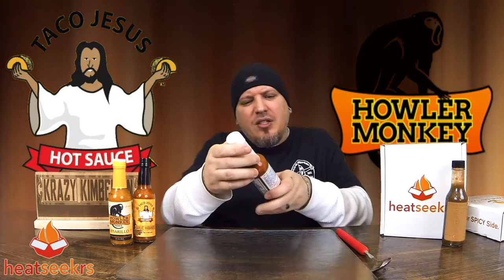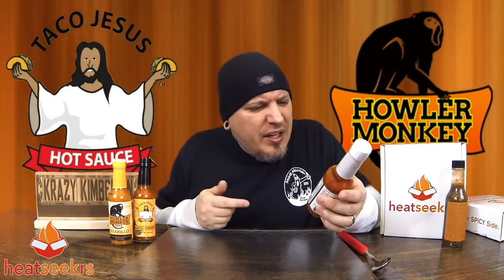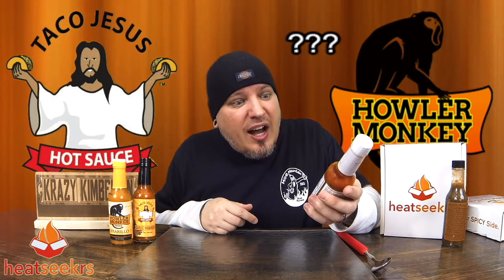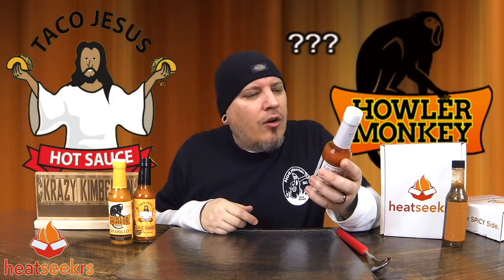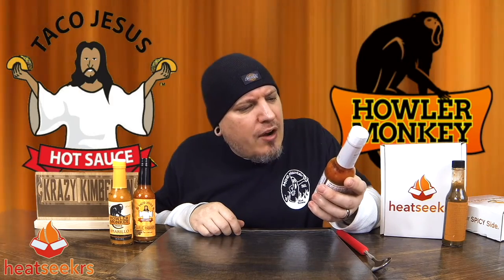Moving on, we got Melinda's Original Habanero Pepper Sauce — extra hot. Ingredients: choice red habanero peppers, fresh carrots, onions, lime juice, vinegar, garlic, and salt. We got a little dripper on here. Man, that smells hot.